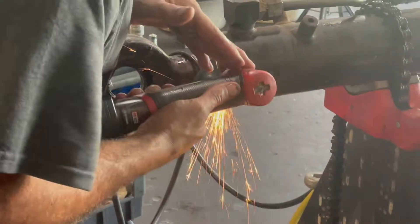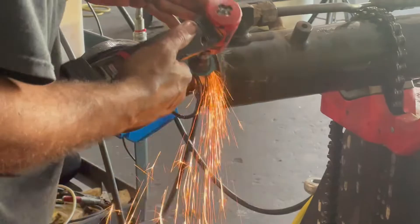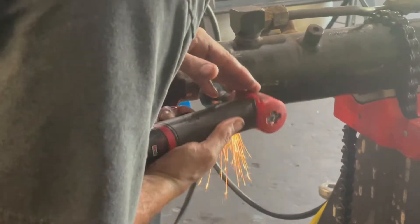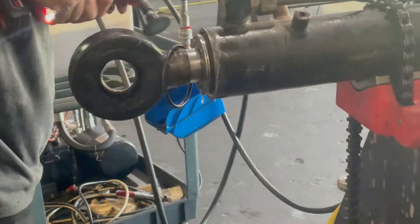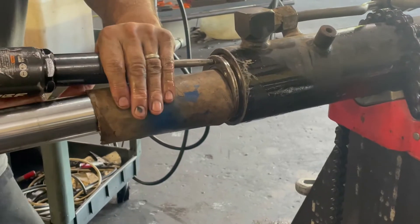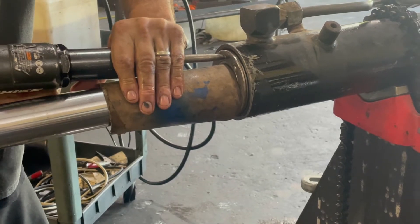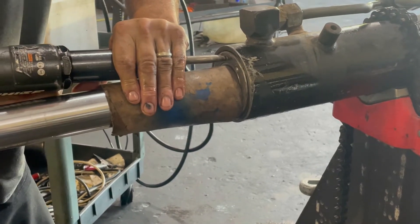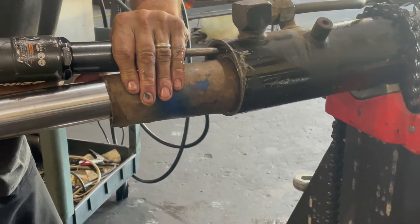These Feller Bunchers are one of the scariest machines I've ever had at the shop — if you don't know what it is you should definitely Google it. You can see how he has to really grind some of that gland off because it's been hit with a tree branch or something and just kind of damaged it where it wouldn't go back in nice and easy. Even now he has to use an air hammer in order to push it back to get to that groove.